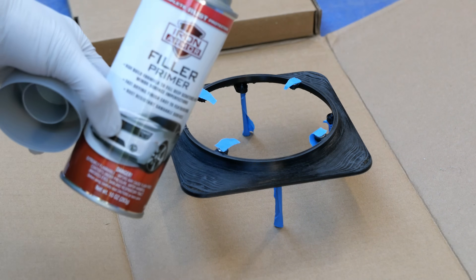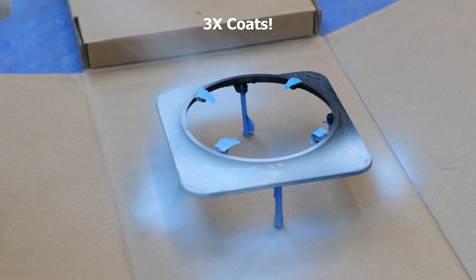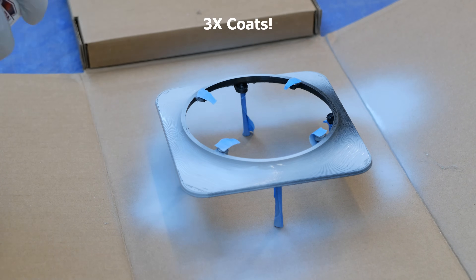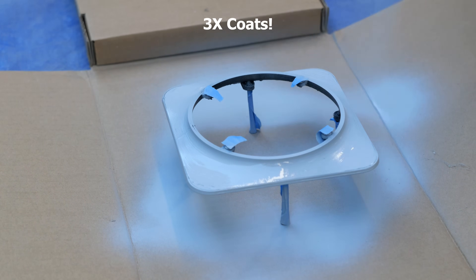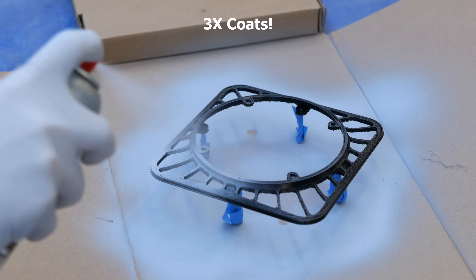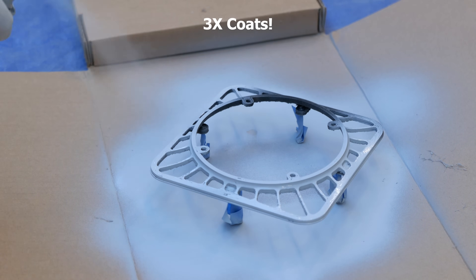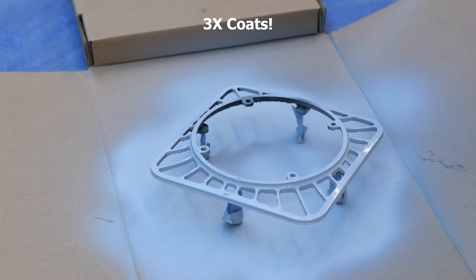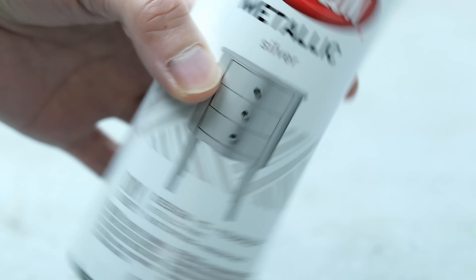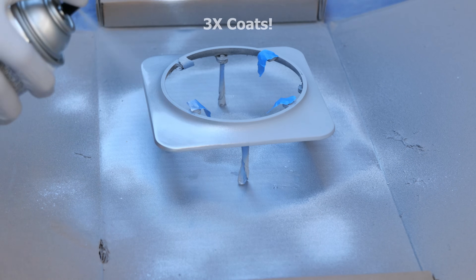Painting the parts is optional, but if you do, make sure you start with some high build primer to hide the uneven surface left by the printing process. I used three coats of primer for both pieces. I used this Kryolan metallic silver to match the original colors that AMD used for Project Quantum. Just like the primer, I sprayed three coats for each part.